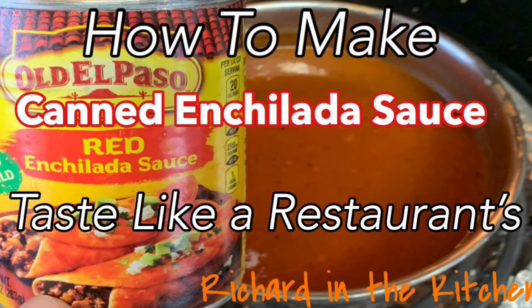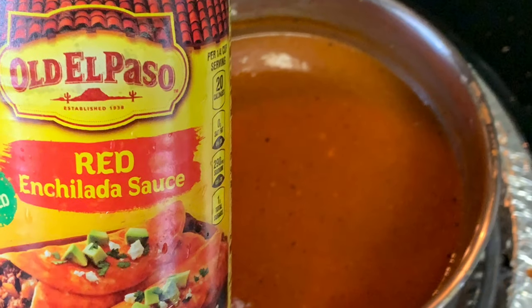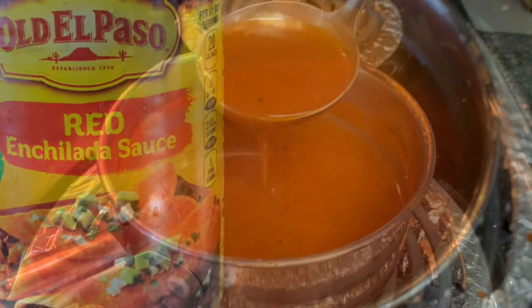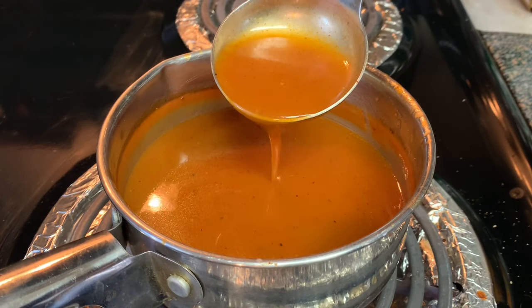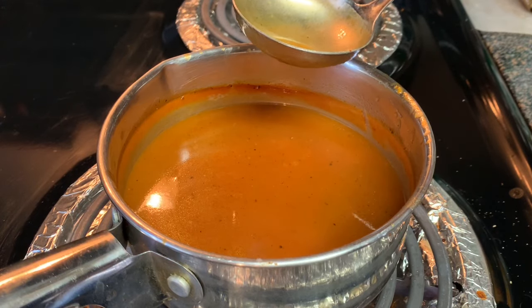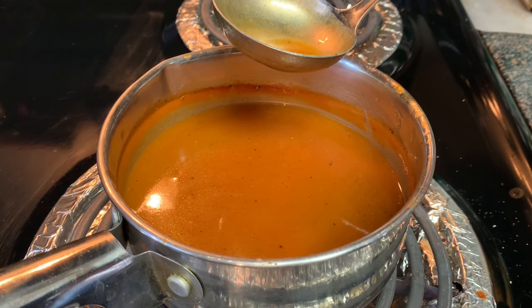In this video I show you how to make a can of enchilada sauce taste like the restaurants. Normally I make my own sauce, but if I don't have all the ingredients and all I have is a can of sauce on hand but I want it to taste like mine or Mexican restaurants, this recipe is perfect. With just a few ingredients, your can of enchilada sauce will turn out restaurant quality.